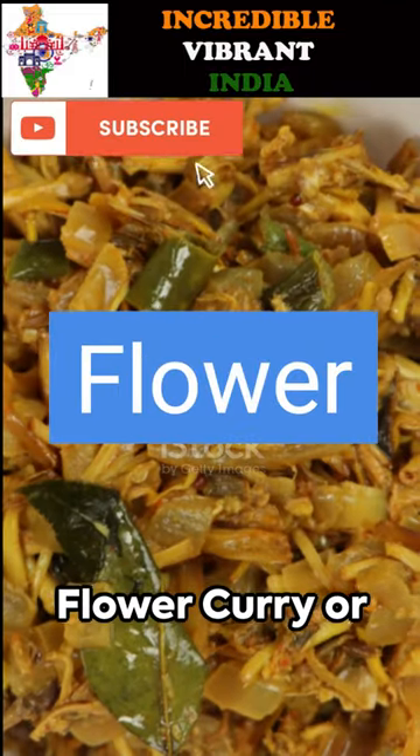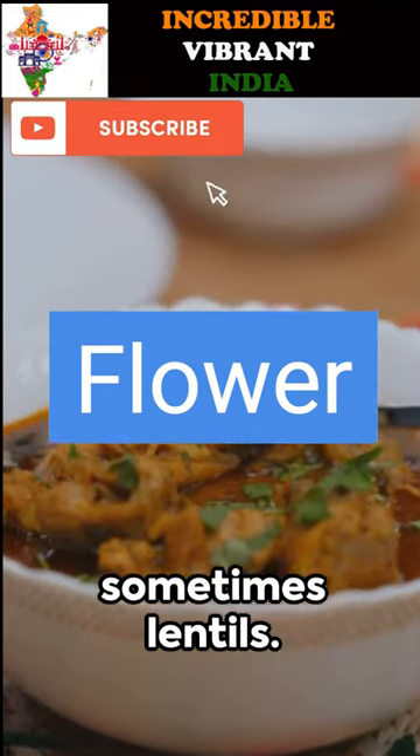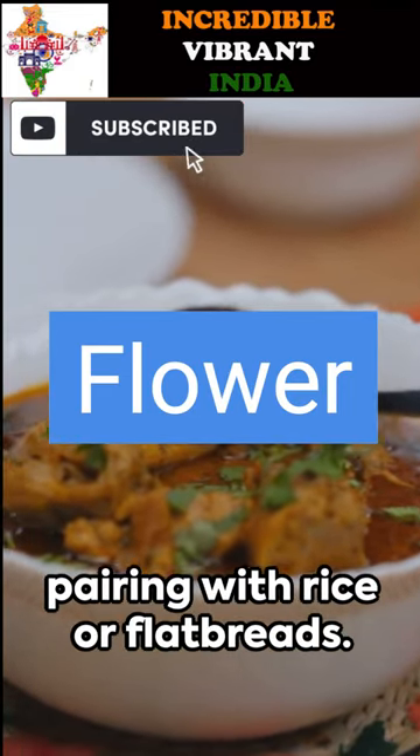Next, we have banana flower curry or Vajai Pu curry. The edible inner pith of the intricate banana flower is cooked with spices, coconut, and sometimes lentils. It's a beautiful pairing with rice or flatbreads.